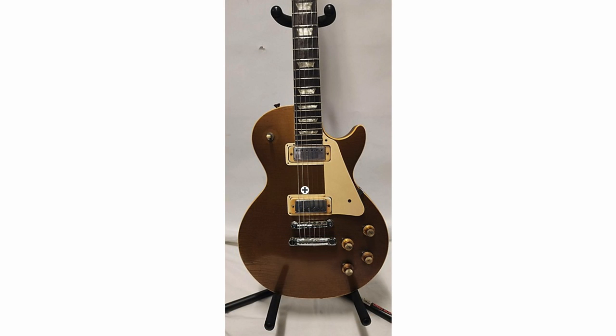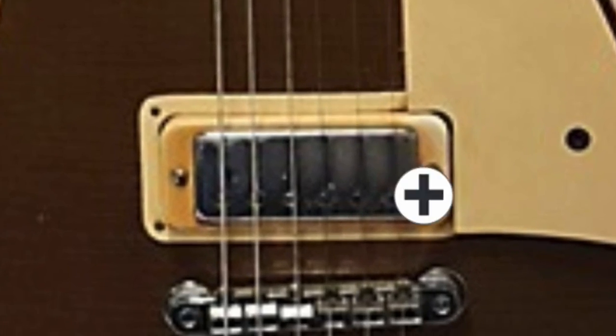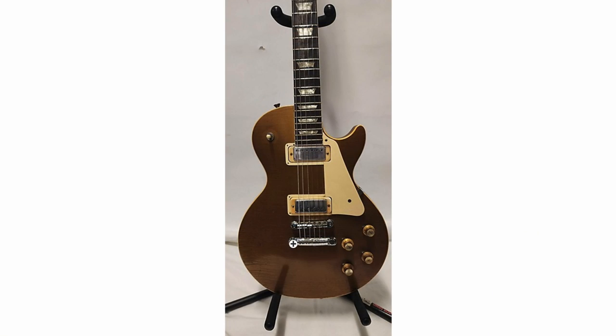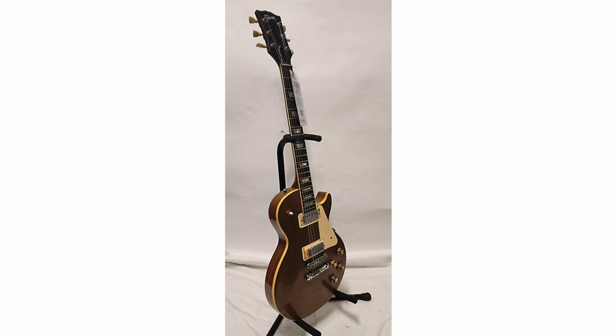Here's a '71 Deluxe. These little rings around here are called goof hider rings. Basically, if something got messed up during the routing process — or they accidentally routed it for humbuckers, or there's just a little bit of a zoop where the machine got bumped — they put these goof hider rings on it. Sometimes you can find them around strap buttons if they had to move it, or a black disc around the stop bar tailpiece studs or even the bridge. Goof hiders are an interesting part of early 70s Gibson history.